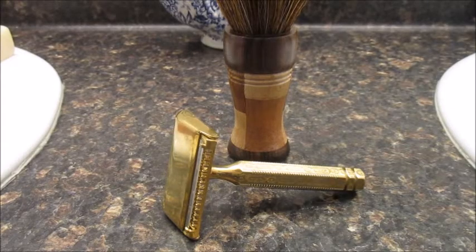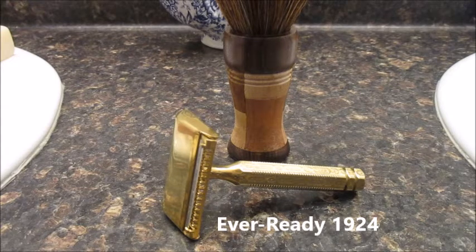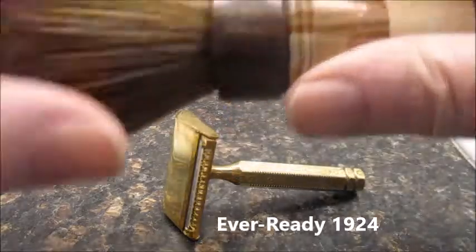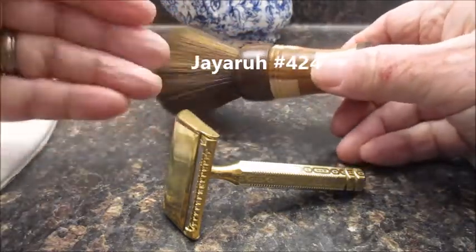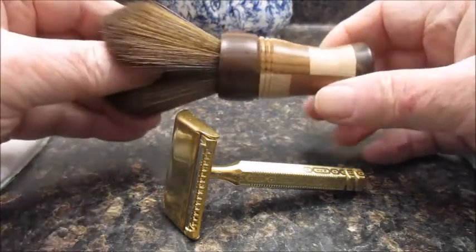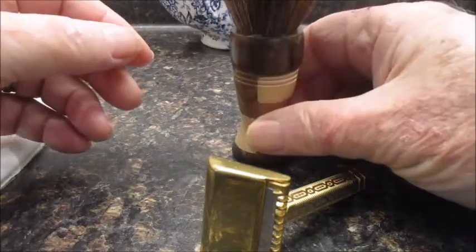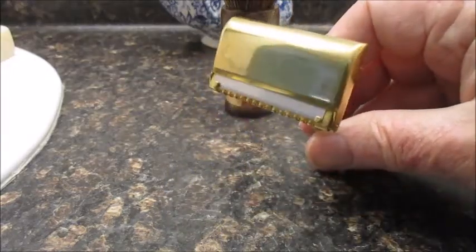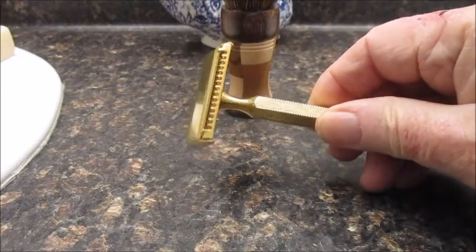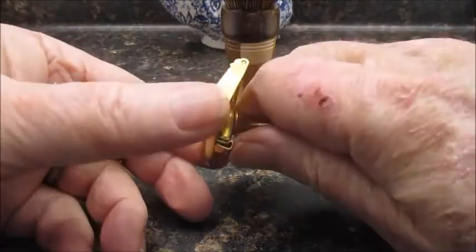Hey fellow wet shavers, it's JR here. I want to show off my Ever Ready 1924 razor — I'm going to be using this week, used it this morning. Along with that I have my JR 424, which is a synthetic knot brush I got from My Guard Razors. It's kind of a patchwork brush that I made. I'm going to be using that this week as well as this Ever Ready 1924.